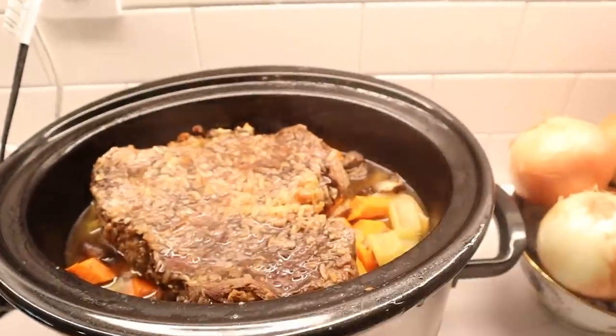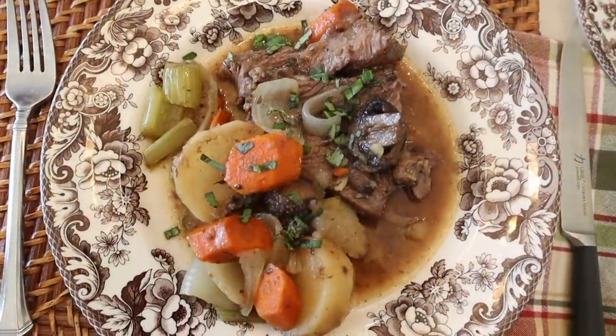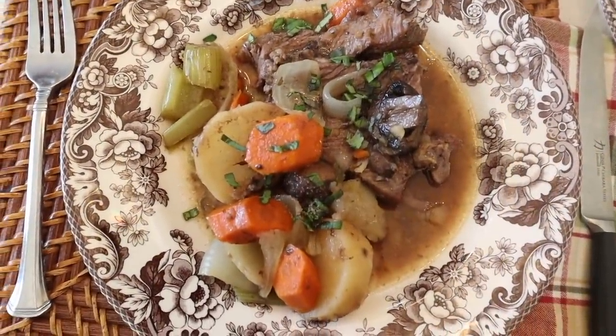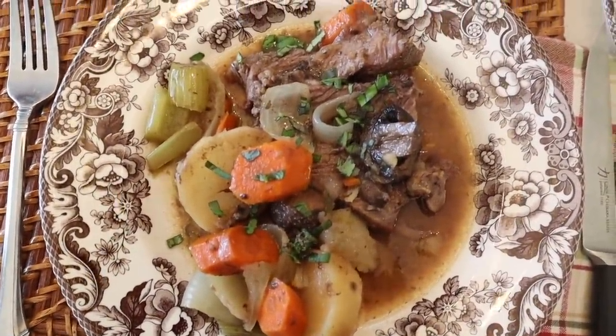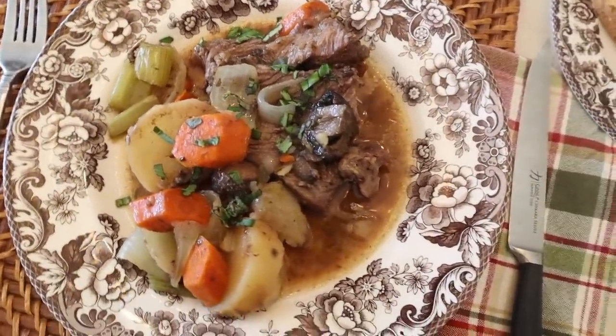This meal is impressive because it tastes so good. The flavors from the roast just infuse the vegetables and everything is delicious. When you plate it up, slice the steak and then pour some au jus on top of everything. Serve it up with a side salad and a piece of crusty bread with butter and you're totally going to impress your family or any dinner guests.